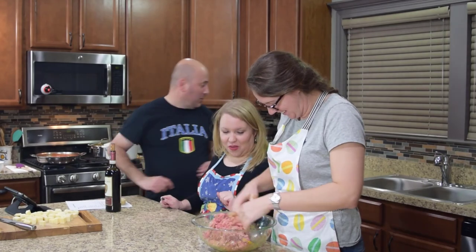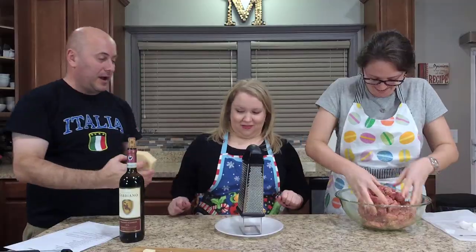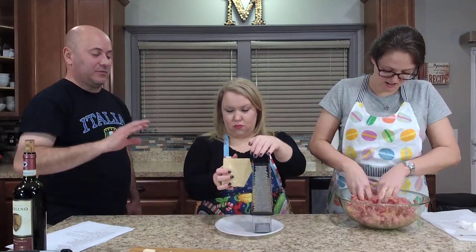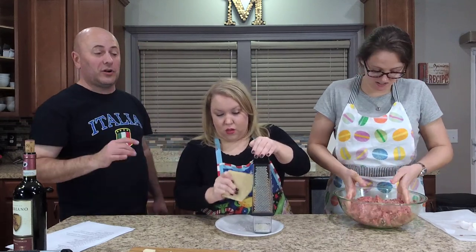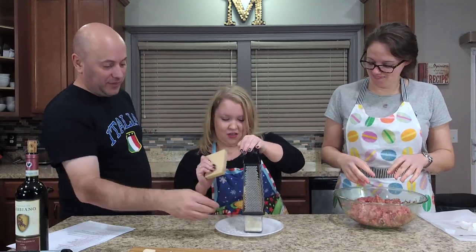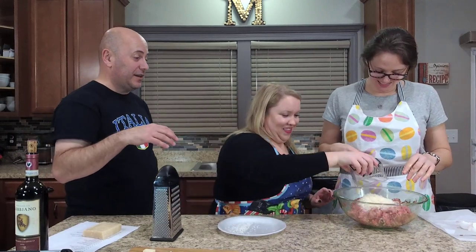Channel your inner Italian grandmother. What we're going to do while Megan mixes — Amanda, what I want you to do is grate about a quarter cup of Parmesan. This is real Parmesan Reggiano, 18 months aged. I always put it on a plate — it's very crumbly and makes an absolute mess. We want about a quarter cup of Parmesan. It doesn't have to be perfect — go ahead and dump that right in. Work that cheese right in there — that's going to be perfect. We don't want to waste that, just dump it all in there.